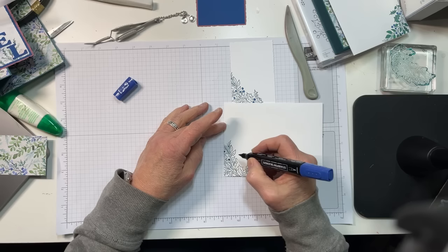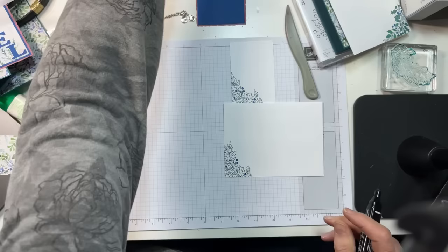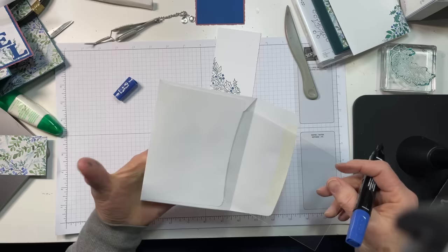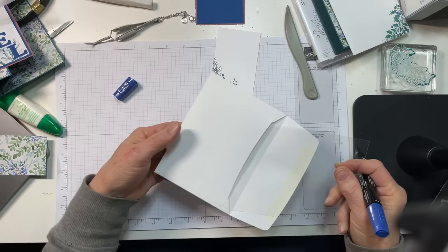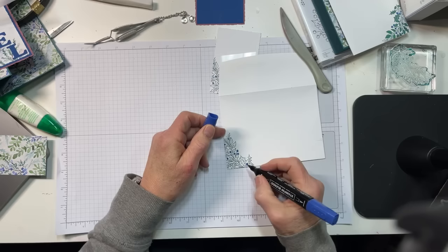When you are using blends on an envelope, you need to do one of two things. One, you can just be very light-handed with your blend. Or two, you could take one of the acetates from a photopolymer stamp set — I just keep those. They're big, heavy, and you can use them as window sheets or to protect the back of your envelope. Because if you get too heavy-handed, you're going to get bleed-through, and you won't be happy with that.